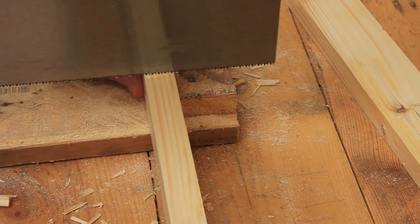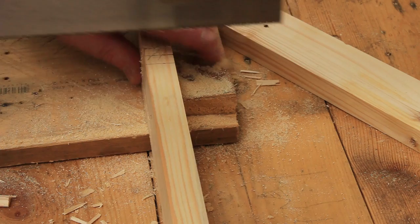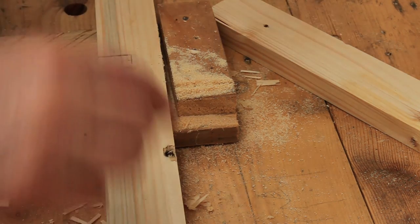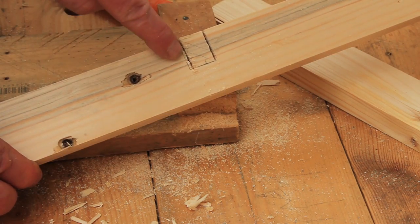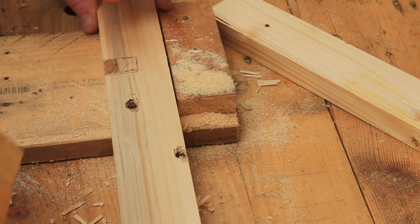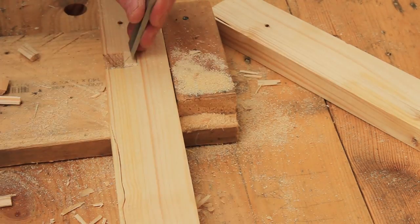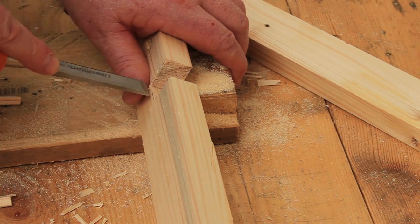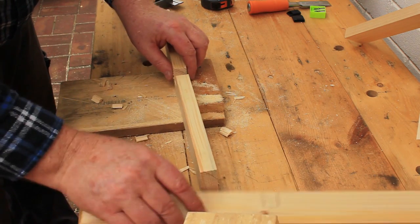Saw along those lines with your tenon saw, then remove the waste with a chisel. Don't try to remove all the waste at once or it might break out deeper than your marked lines. You should also work from both sides to avoid breaking out the bottom of the notch. Flatten the bottom of the notch with your chisel using handheld paring cuts.